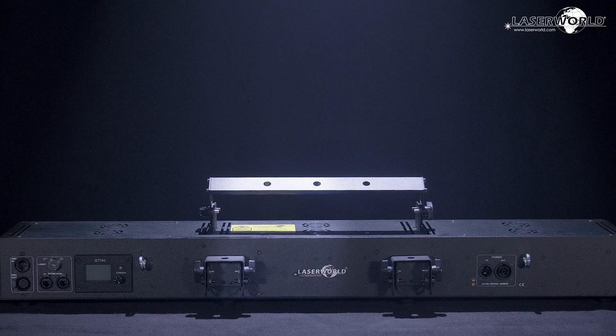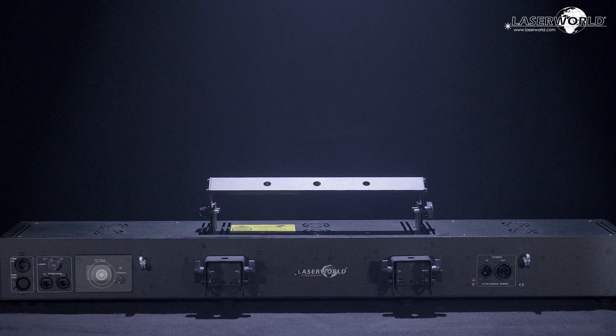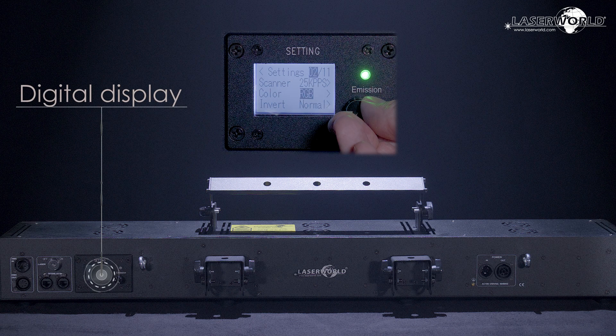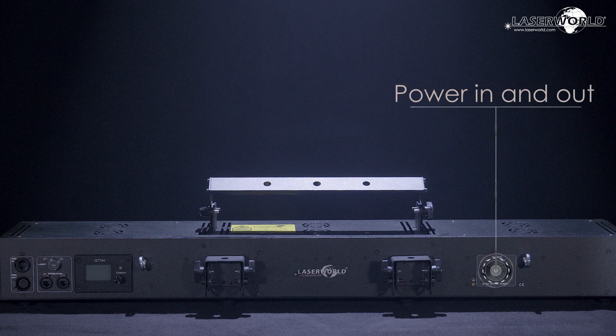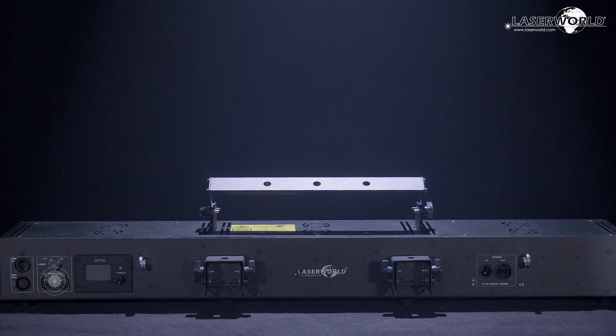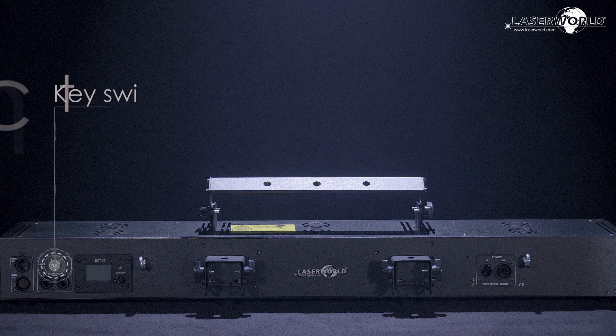Let's look at the back of the device. DMX in and out via 5-pin connector. Digital display. Power in and out. Interlock in and through.